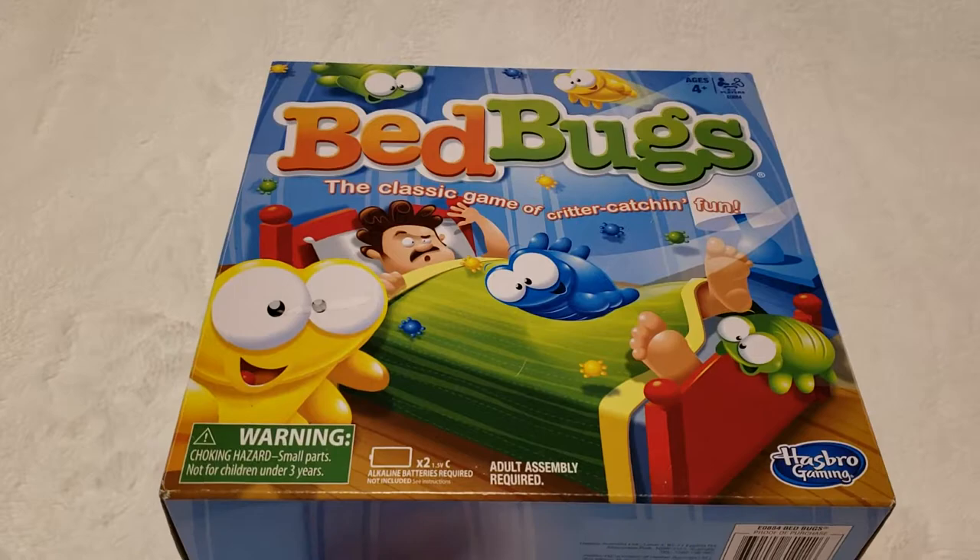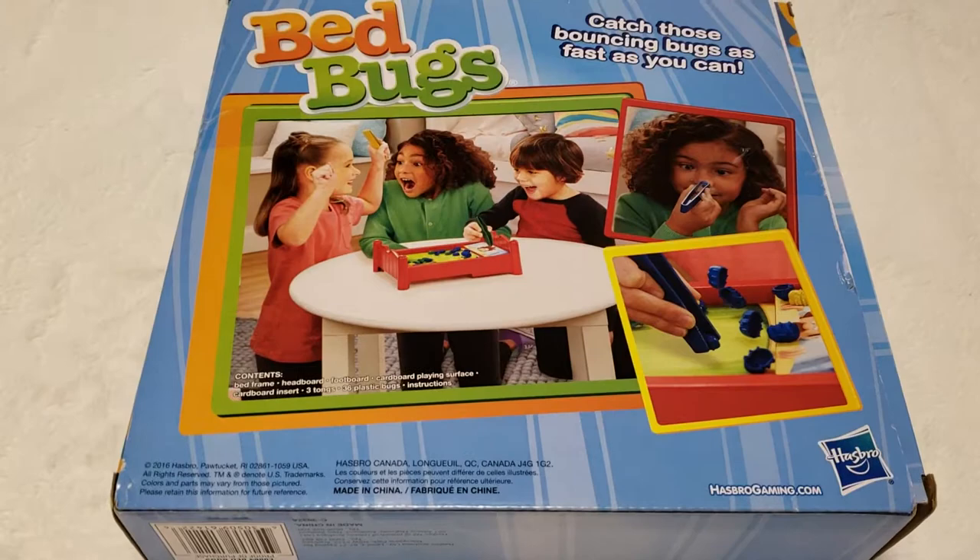Blue Hearts here, and this is Bed Bugs, the classic game of Critter Catchin' Fun by Hasbro. It needs two C batteries. This is the front, the sides, and here's the back. It says catch those bouncing bugs as fast as you can.